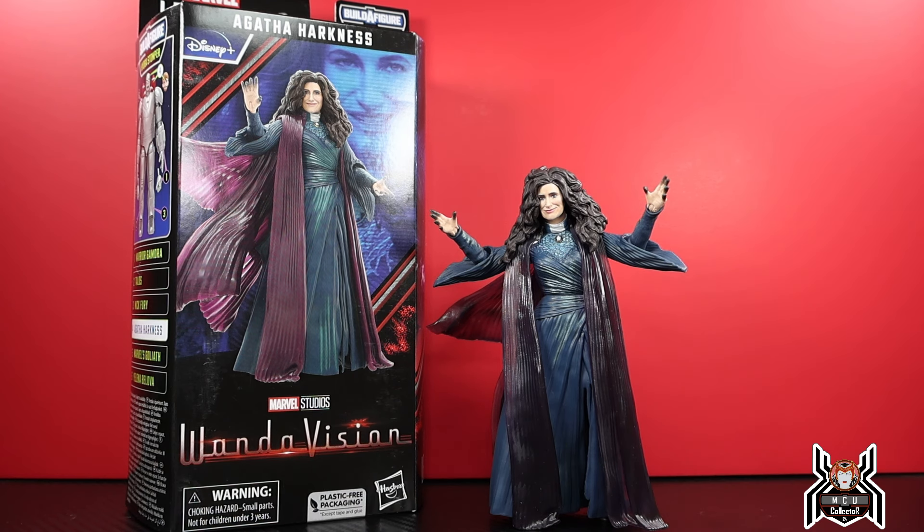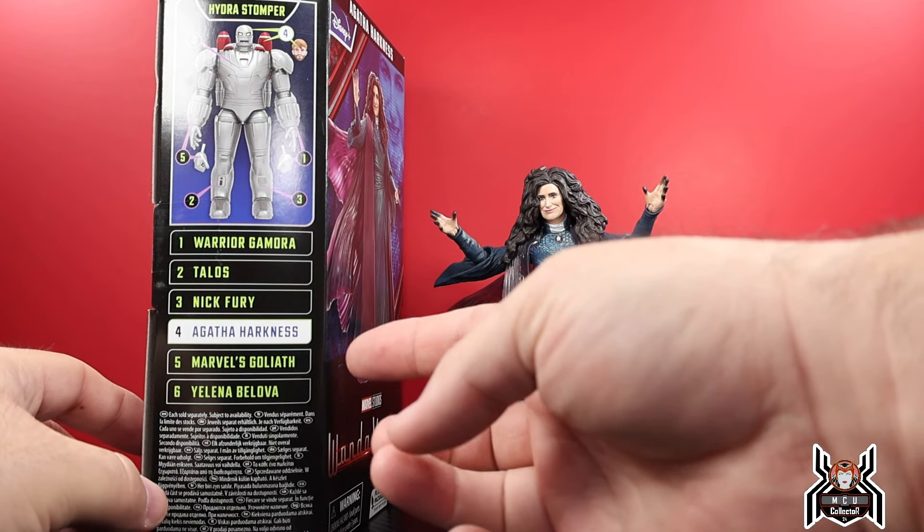We'll probably get another Agatha Harkness figure when her show comes out — Agatha: Coven of Chaos, I think it's called. It went through a name change. So we'll see on that anyway.